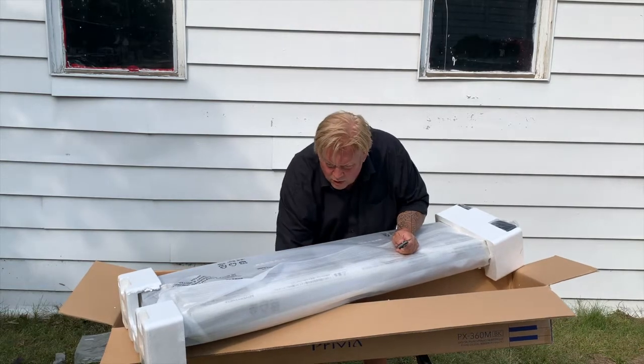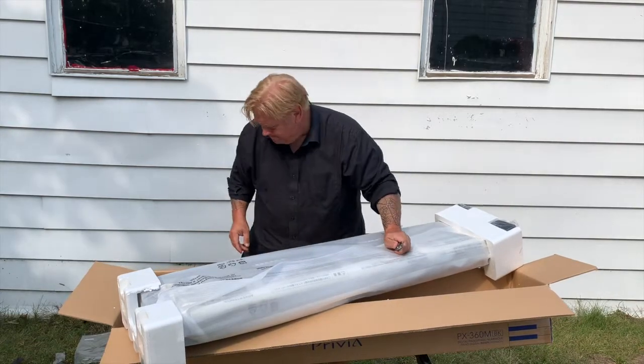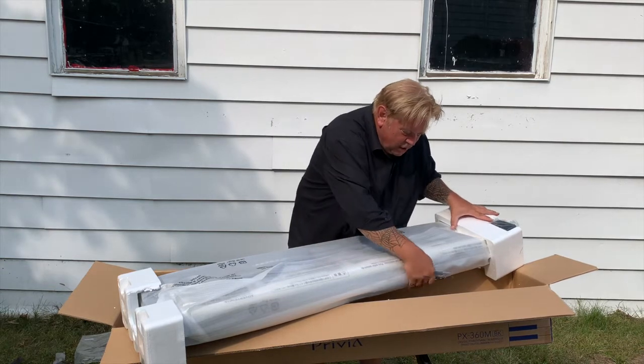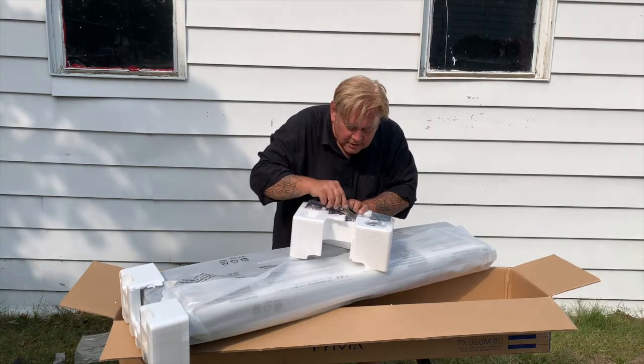Styrofoam. And one last piece of Styrofoam. They really protected things. All right, I'm going to lift up this end. As I can see, the power adapter is here.